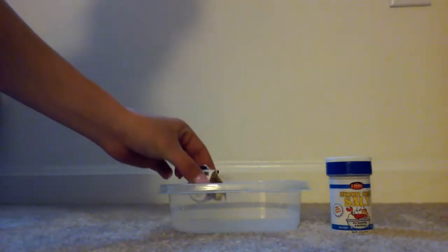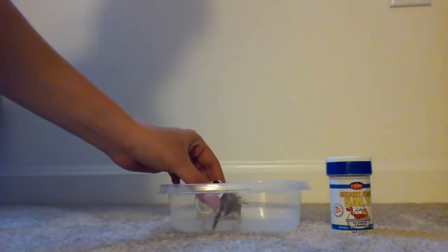You can put salt water in your cage. If you decide to, you'll have to change it out every two to three days. Or if you have a lot of crabs, you'll have to change it out daily.